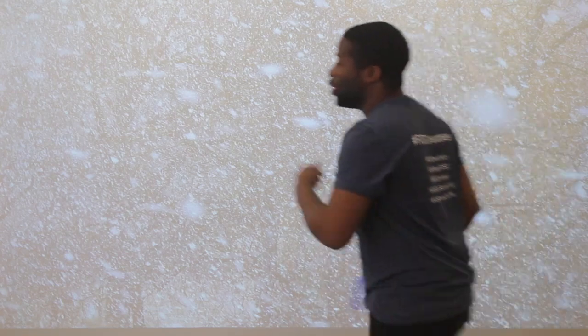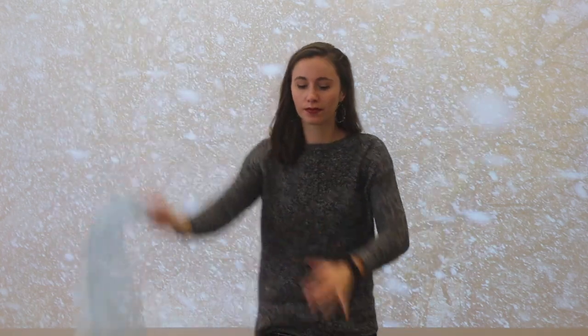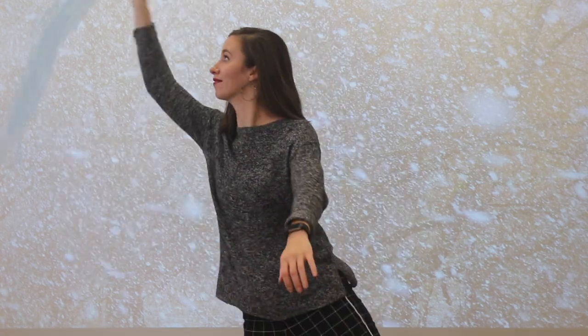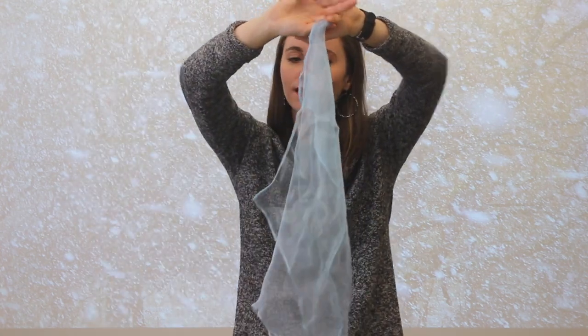Frosty weather, snowy weather, when the wind blows, we all go together. Three steps back, and one, two, three. Two steps back, and one, two, three. Frosty weather, snowy weather, when the wind blows, we all go together. Three steps back, and one, two, three.